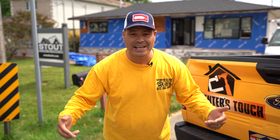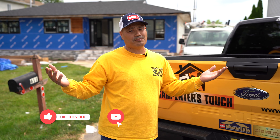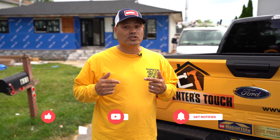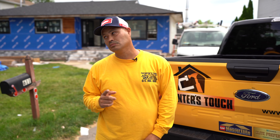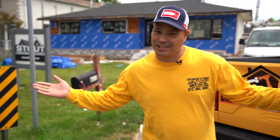Welcome back to another video guys. This is your host, Junior Garcia. Don't forget to like, to subscribe, to turn on those notifications. Today we are in Staten Island and we are doing a siding job. Look over there. Let's hit the intro guys.